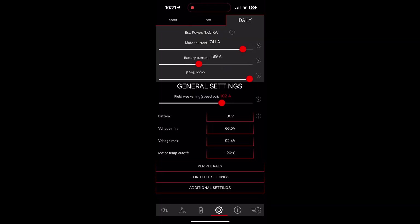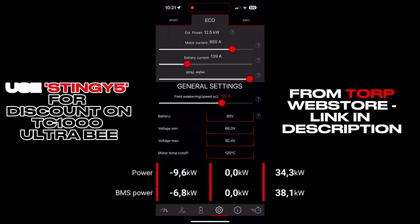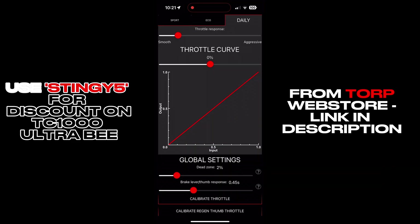I'm going to quickly show you my tune settings so you can copy — feel free to pause and screenshot. My Eco mode is like a standard Ultra B on sport. My Daily is about 16 to 17 kilowatts depending on what I'm riding. Sport I've maxed everything out, peaking at 35 kilowatts and 80 miles per hour. I've also tweaked the throttle settings — Daily and Eco are very smooth, and Sport has aggressiveness in the middle with a bit of a ramp.